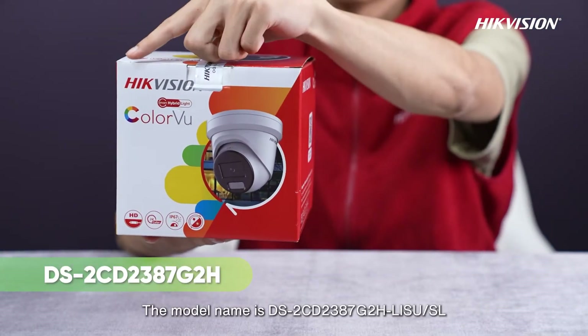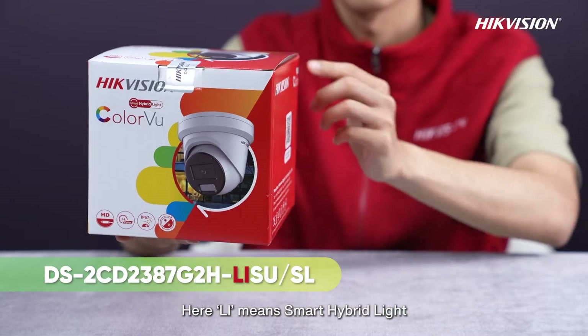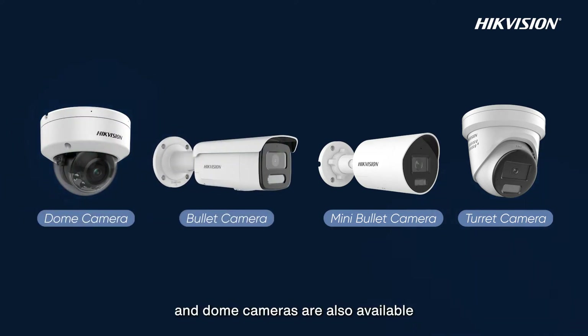The model name is DS-2CD2387G2-HLISURSL. Here 'L' means Smart Hybrid Light. This one is turret appearance. Mini bullet, bullet, and dome cameras are also available.